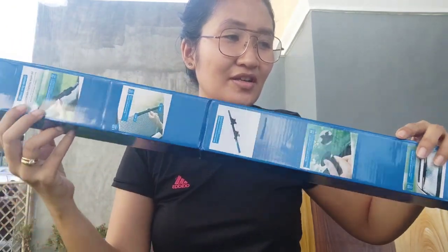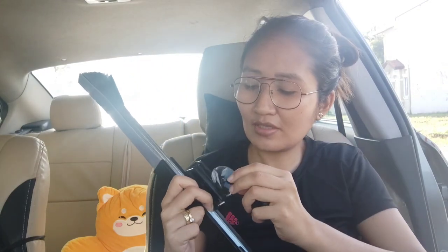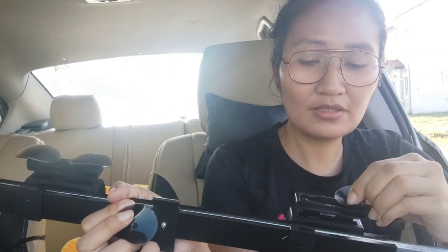So let's check if it's okay. Guys, we're now inside the car. Let's put it on. So here it is - we're attaching it here. Wait, it seems wrong - parang ang hirap niya guys. This is the adhesive part.